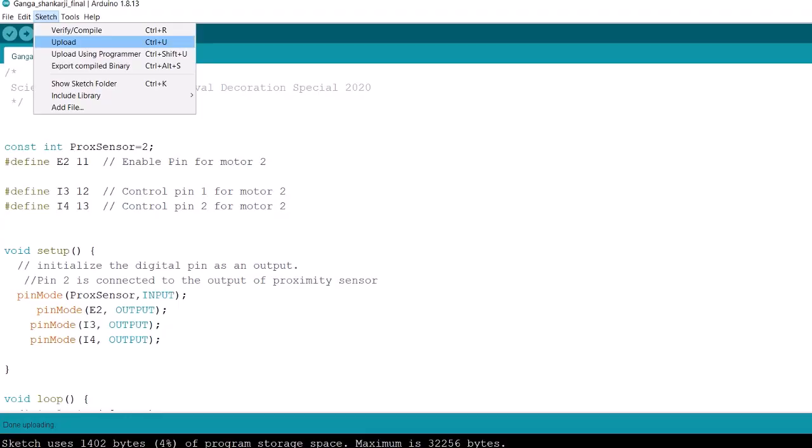Now we are done with the connections. Let's upload the program. I have created a beautiful scene of Lord Shiva sitting on Mount Kailash. Let's test our project.